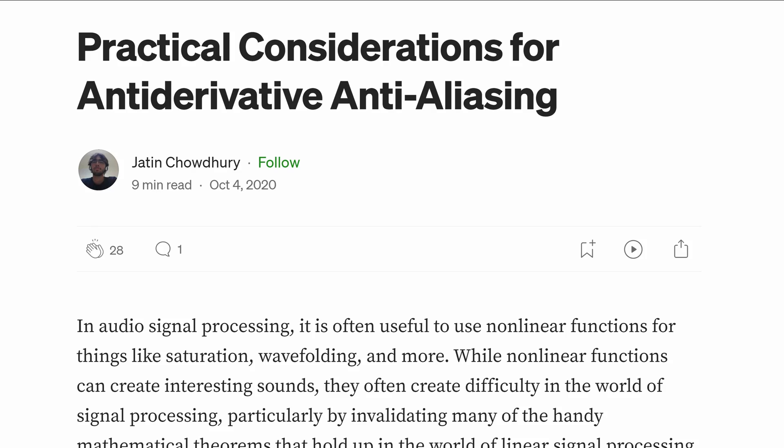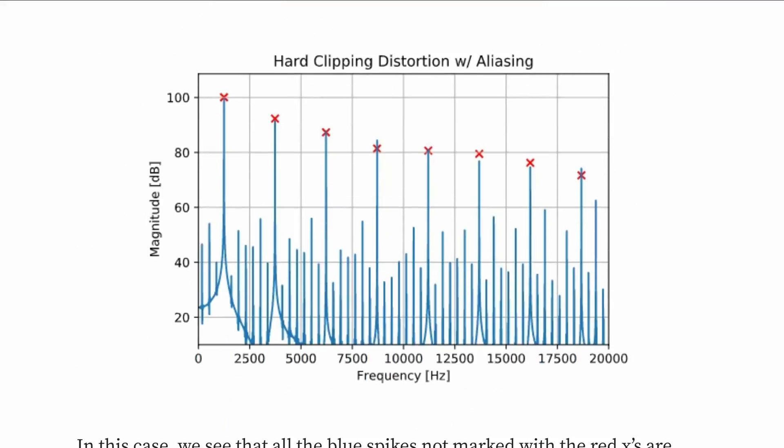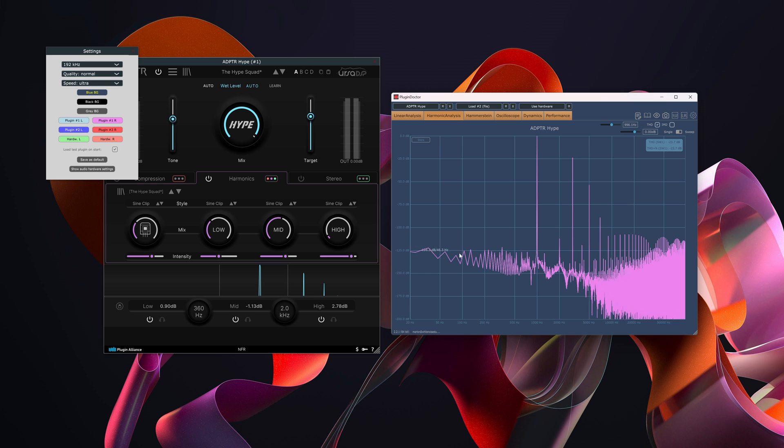The plugins are almost aliasing-free thanks to ADAA, which stands for anti-derivative anti-aliasing. This is a newer method that reduces aliasing a lot, with the benefit of not being as CPU-heavy as using oversampling. It is not the perfect solution — adding oversampling to ADAA will still clean up aliasing more for some of these algorithms, but the noise floor rises too.